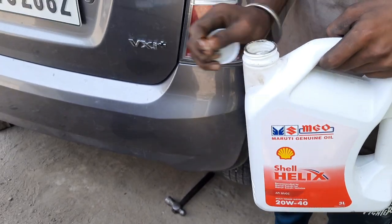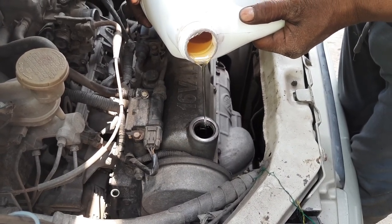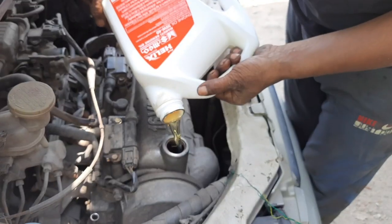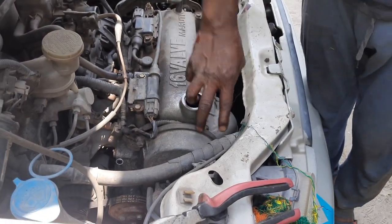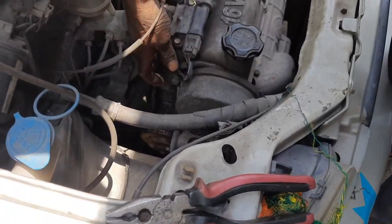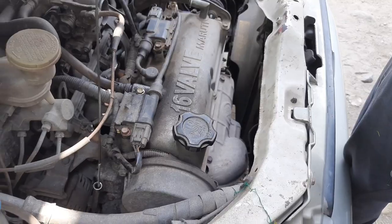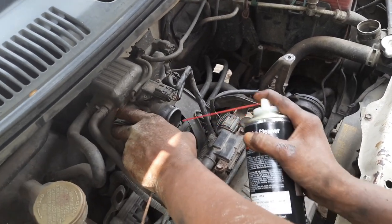Coming back to the top of the engine, we take out the cap and pour the new engine oil slowly inside the engine through this slot, then cap it up. We usually have to change the engine oil every time we check the viscosity. This is the scale to check the amount — this is the maximum and minimum — so it tells us how much oil is left.